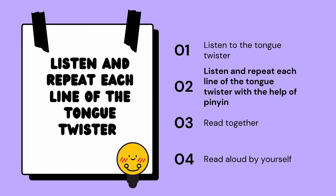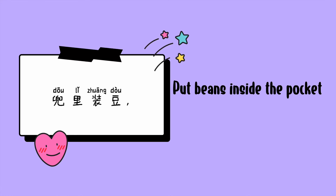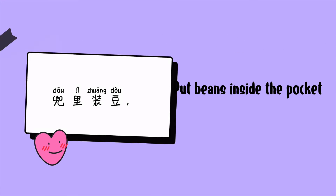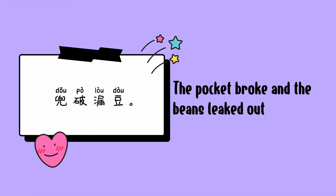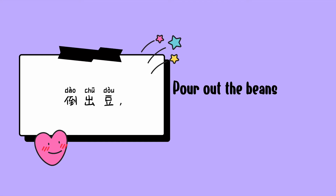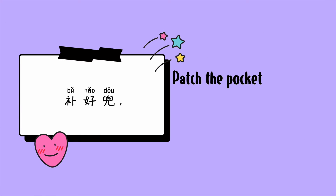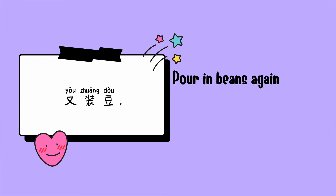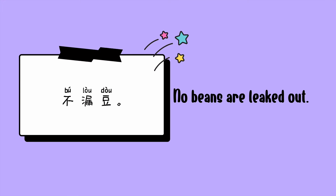Listen and repeat each line of the tongue twister. 兜里装豆，兜装满豆。兜破漏斗。倒出豆。补破兜。补好兜。又装豆。装满兜。不漏斗。